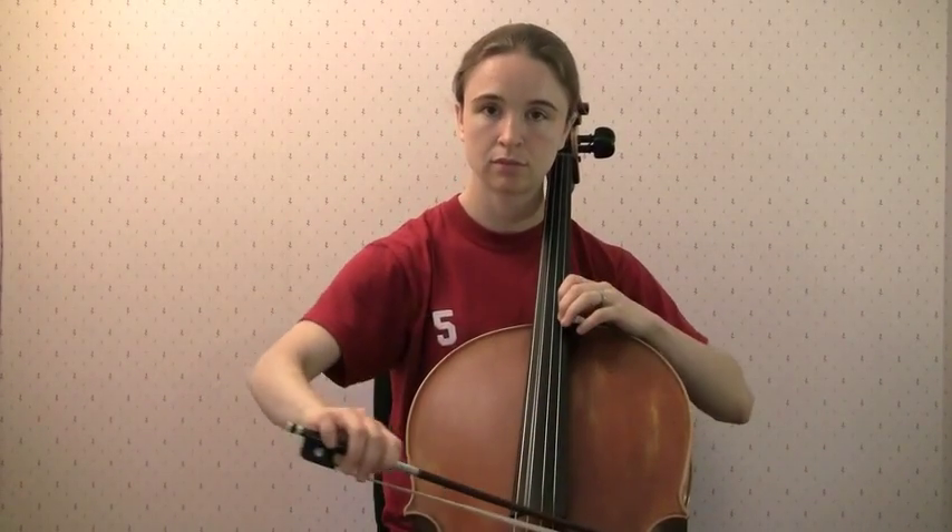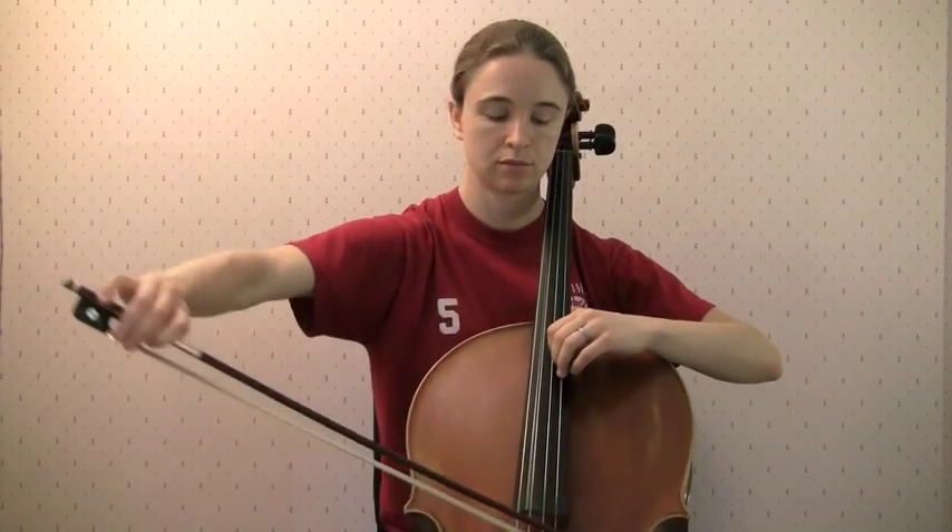Doing my scale this way gives me the opportunity to think about and focus on a lot of different shifting concepts. For example, and probably most importantly, the fact that it is the arm that leads the shift — not the finger, not the hand. One way we can help ourselves feel this is by perhaps exaggerating the motion of the arm a little bit.